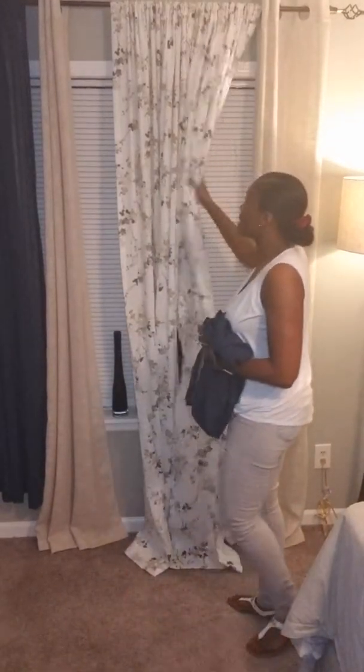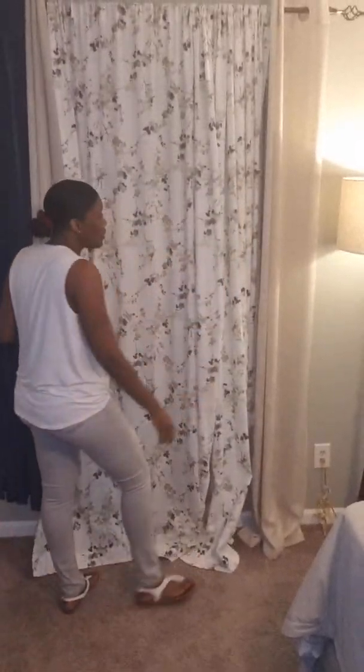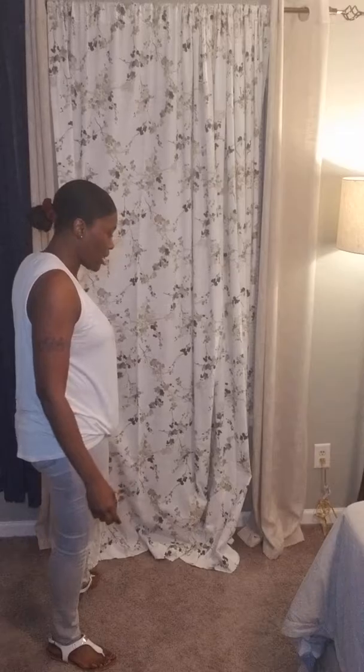If you want it to be gathering, then you need more panels. If you want it to just be straight across, then you don't need a lot of panels. You may only need one or two depending on the width of your window. So be sure to measure and pick colors based on the feel you want in your room.